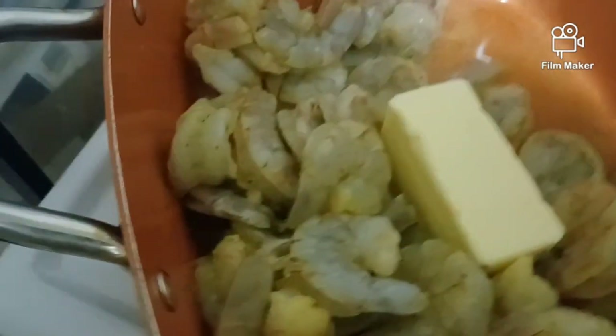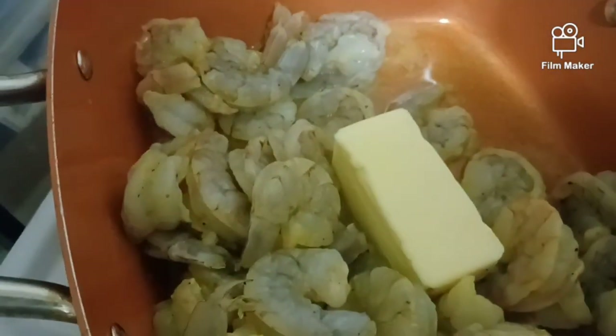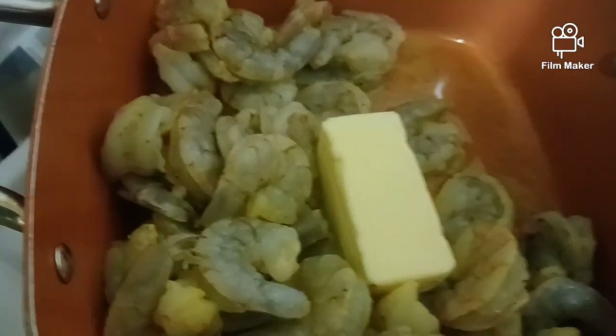I'm going to get a stick of butter for the lemon pepper shrimp, so it can create its own little juices and a little gravy. Be back — this is done. Bye.